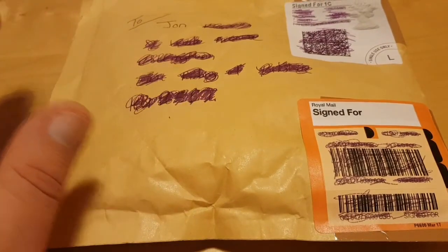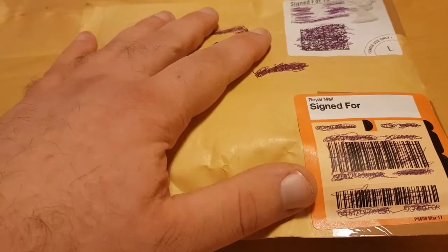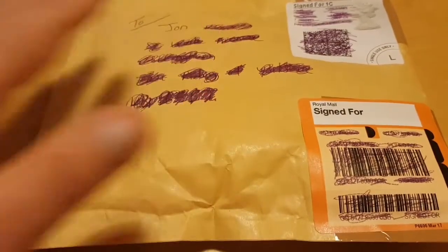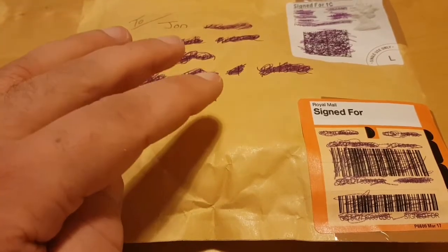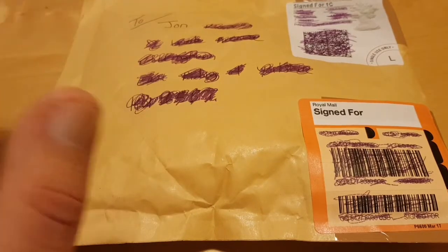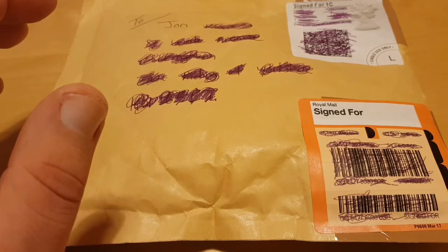Hi everyone, welcome back — this is Ace, or John RMS, so Ace Bullion. I'm about to finally open up the package I've been going on about, but before I do this unwrapping — I actually forgot what it was — it was from one of the silver forum members.